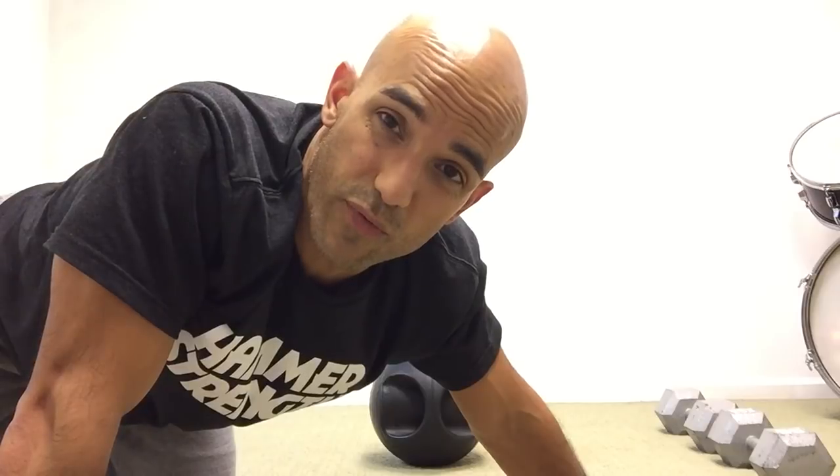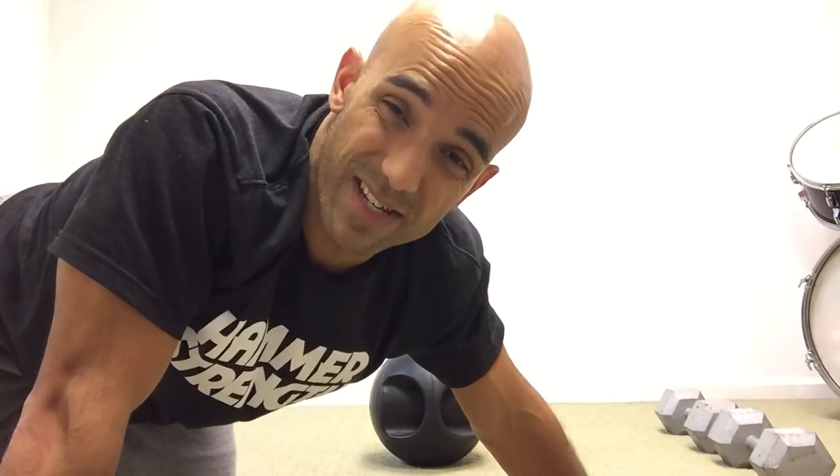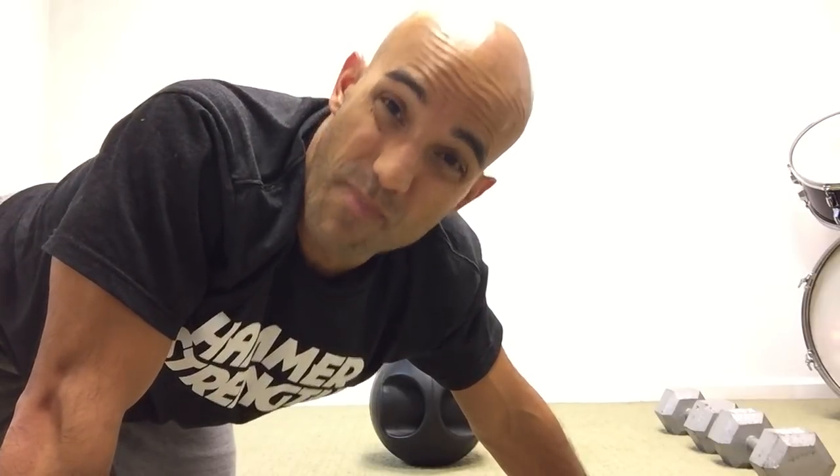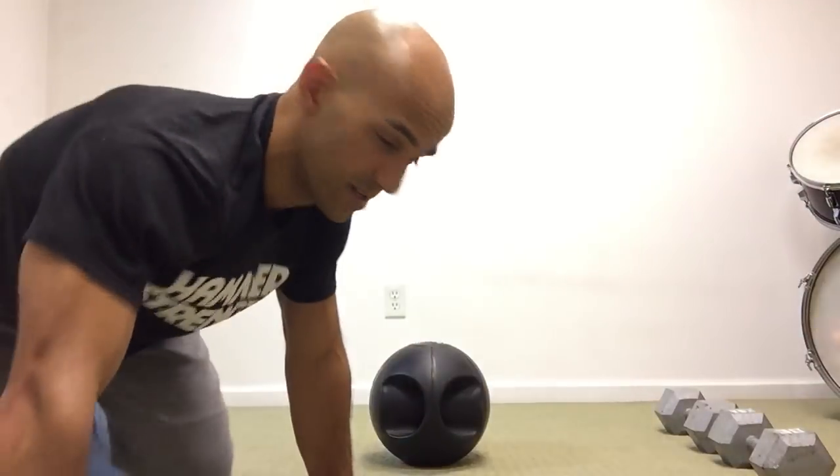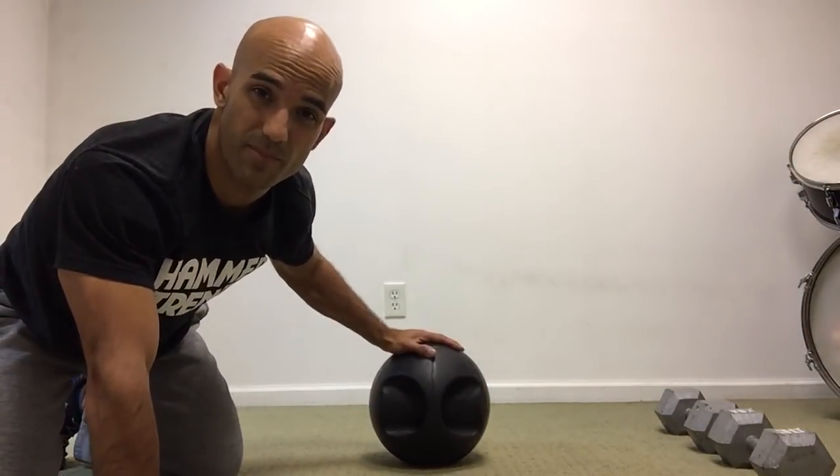All right, gang. One of the mobility items that we're going to go over here is the weight-assisted med ball shoulder mobility — it's a mouthful. And this is just an example. At the gym, you can use a wall ball, a lot softer. I've got a rubber med ball.